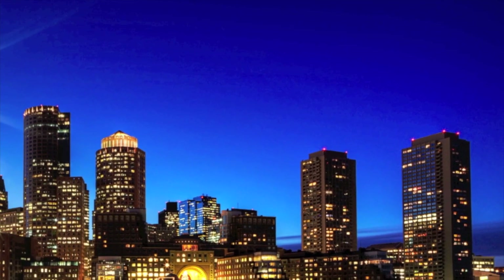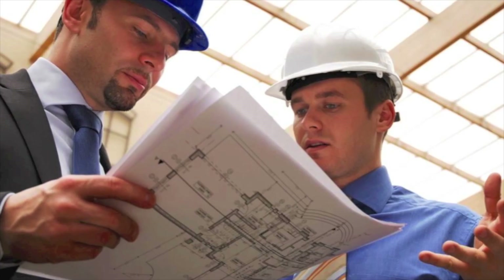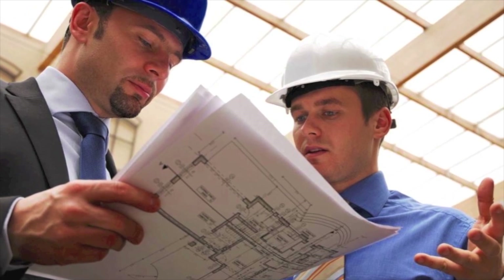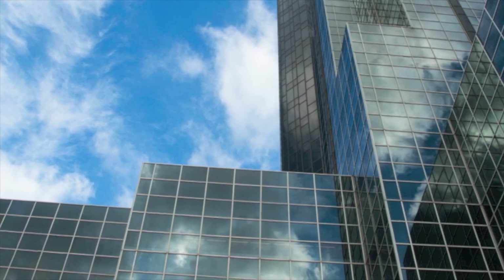Perhaps the most important factor when selecting a power meter is the total installed cost, which consists of the cost of the meter plus the labor associated with the installation. Knowing the installed cost improves the contractor's estimate accuracy, leading to more project wins and increased profitability.